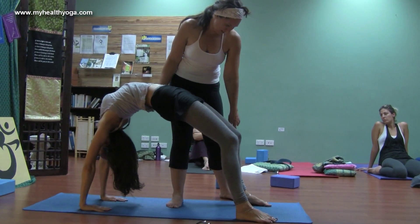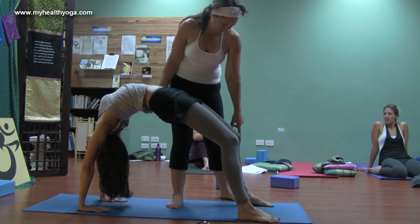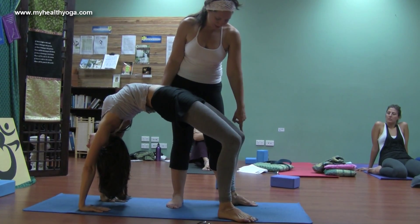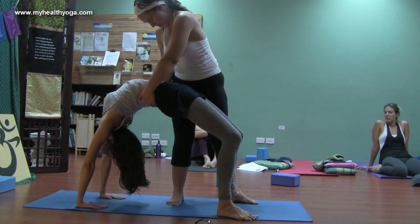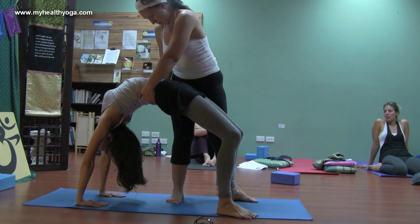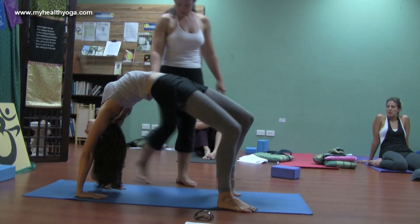Oftentimes the feet drop out to the side, so pull their feet back towards their head. It's going to sound strange when you're upside down. Keep on breathing. Come back down when you're ready — bend your elbows.